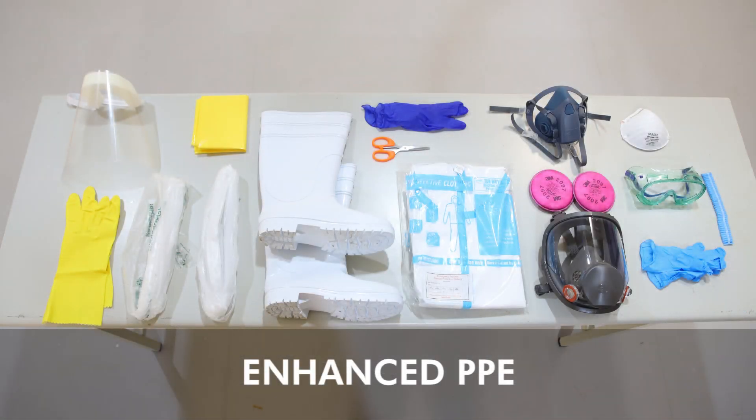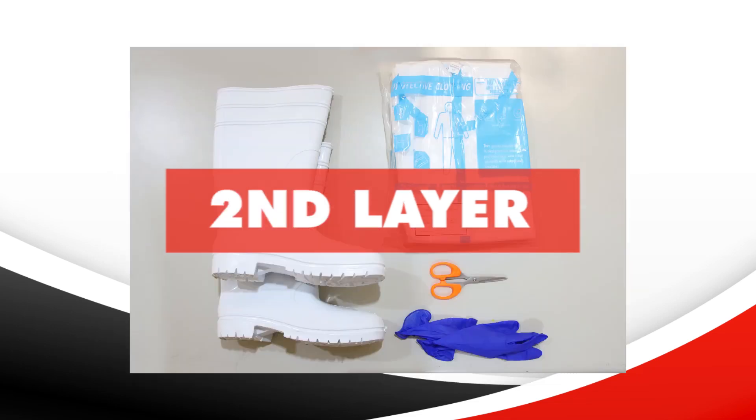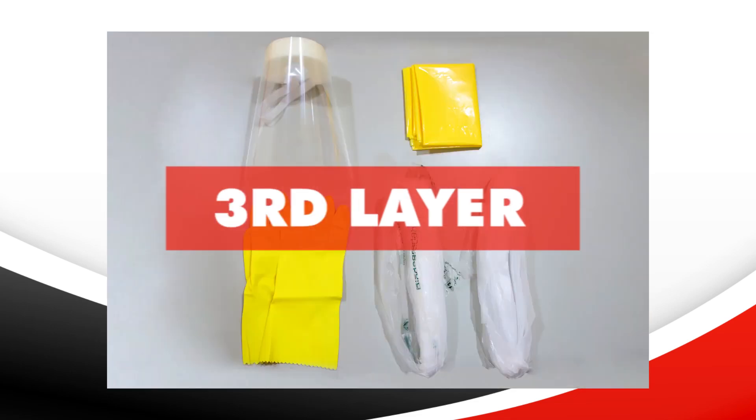The enhanced PPE is made up of three layers of items. Items are donned item by item, layer by layer.